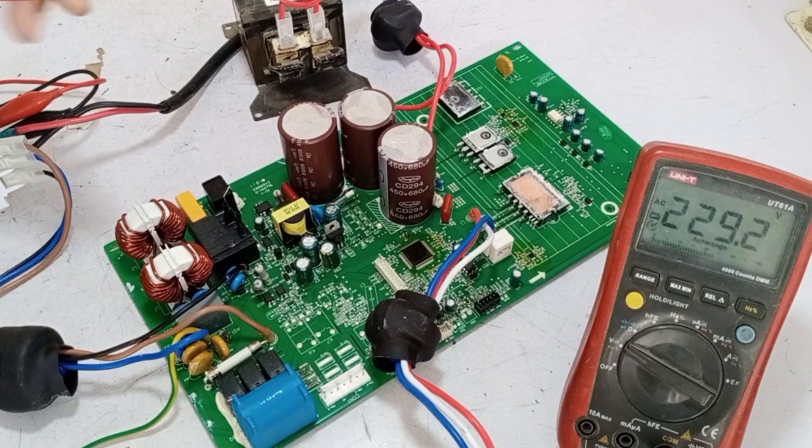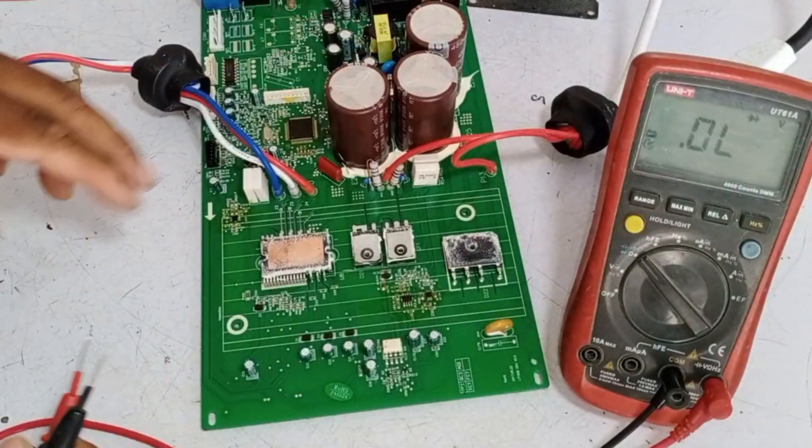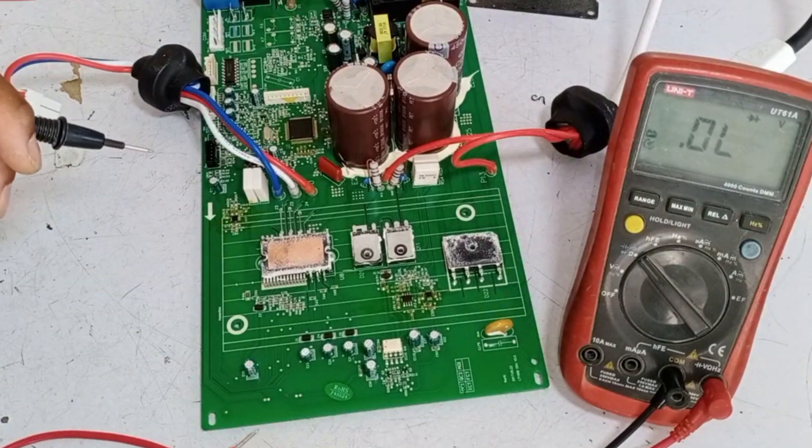Let's first check if there is any issue on the high side, and then we'll check the low side to see what fault has occurred. Checking the high side is very important, so let's first test it with the multimeter.